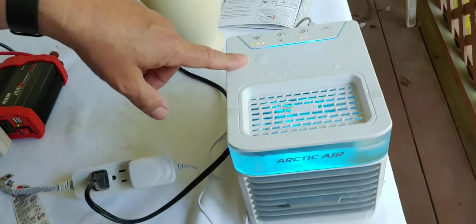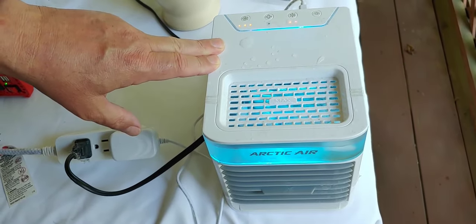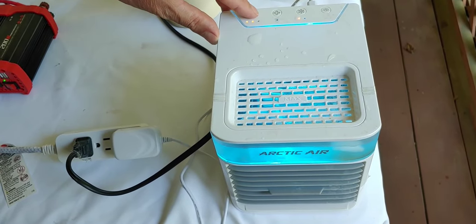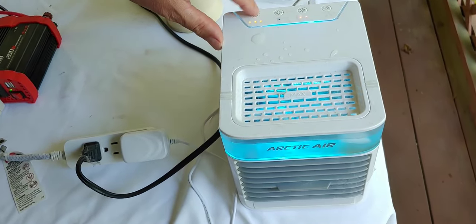On high, it runs about eight to ten hours. You can also have it last longer by turning it down. You have three different settings: high, medium, and off.